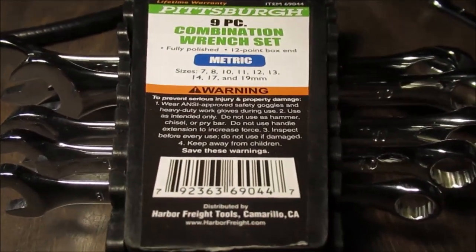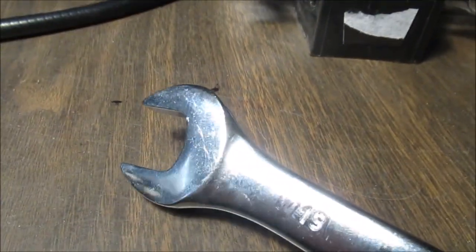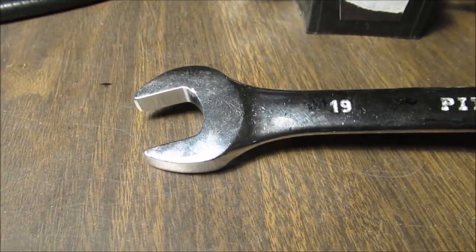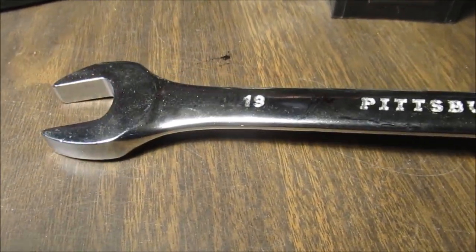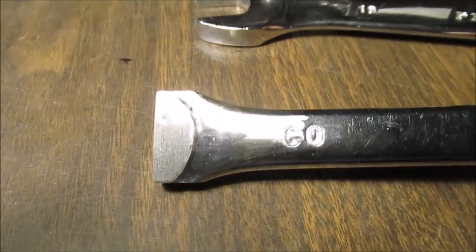Let me pause and find one in really bad shape. Let's look at the biggest one. You get what you pay for. I'm not going to make any more tools like this out of these wrenches — that's too much work.